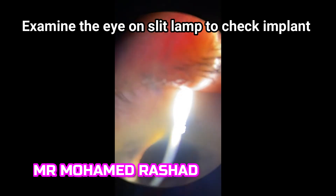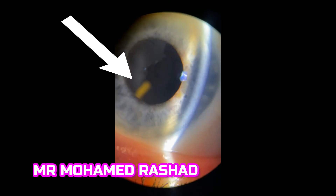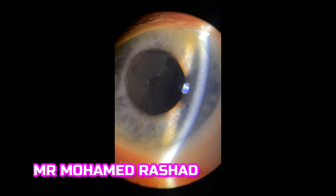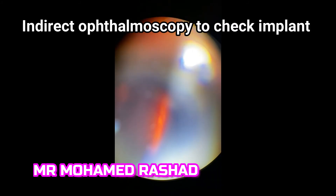Then we examine the eye to check the implant. Sometimes it is in the anterior vitreous, as shown in this case, with this white arrow pointing to the yellow rod which is our implant. Then with indirect ophthalmoscopy you check the implant and the retina. The implant is the yellow rod in the lower part of the vitreous here.